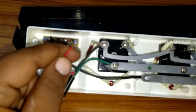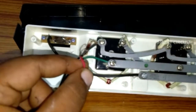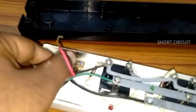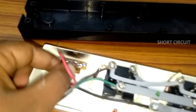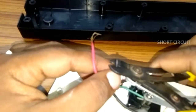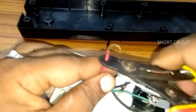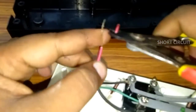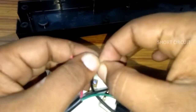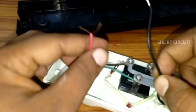Here we have an indicator. We need to remove the fuse from the fridge. This lead is a face load lead. This is cable and circuit.